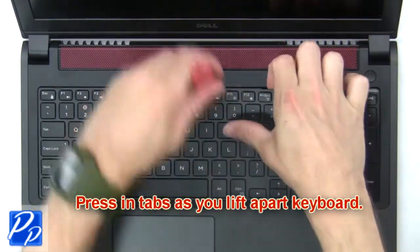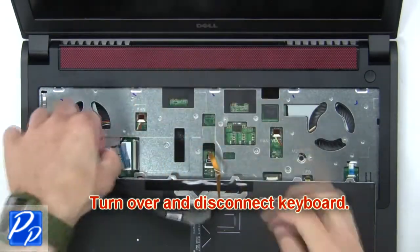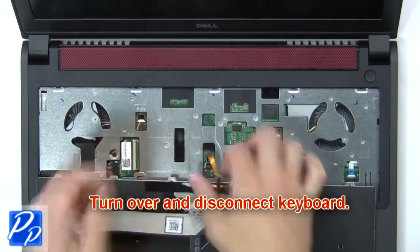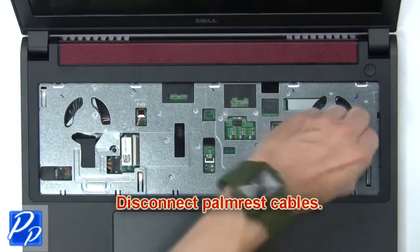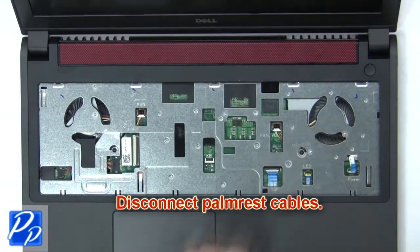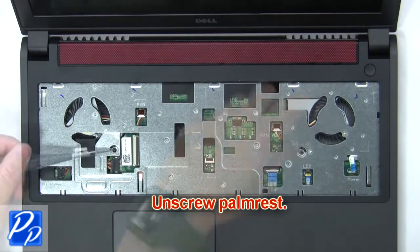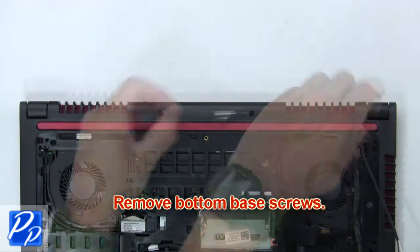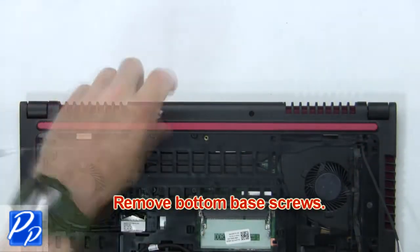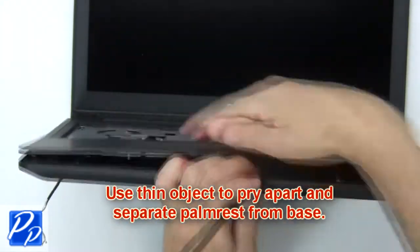Next, press in the tabs as you lift apart the keyboard, then turn over and disconnect the keyboard. Now disconnect the palm rest cables, then unscrew the palm rest. Now remove the bottom base screws.